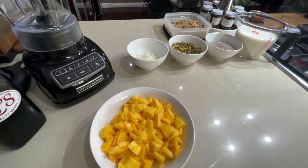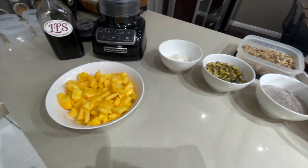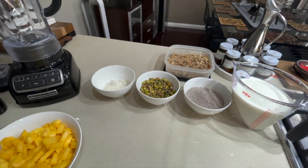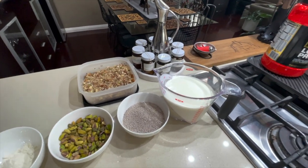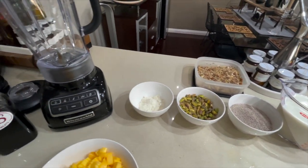Today we are making a pistachio and mango chia pudding. Such a great way to introduce protein into your eating, and all you need is a blender.